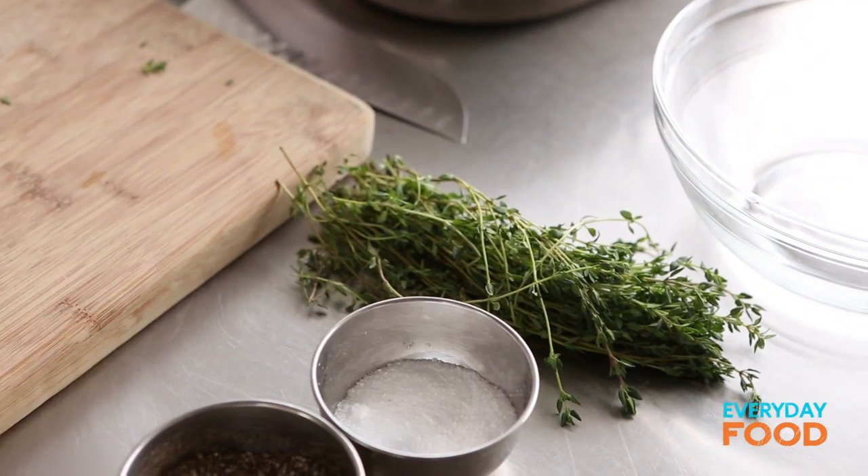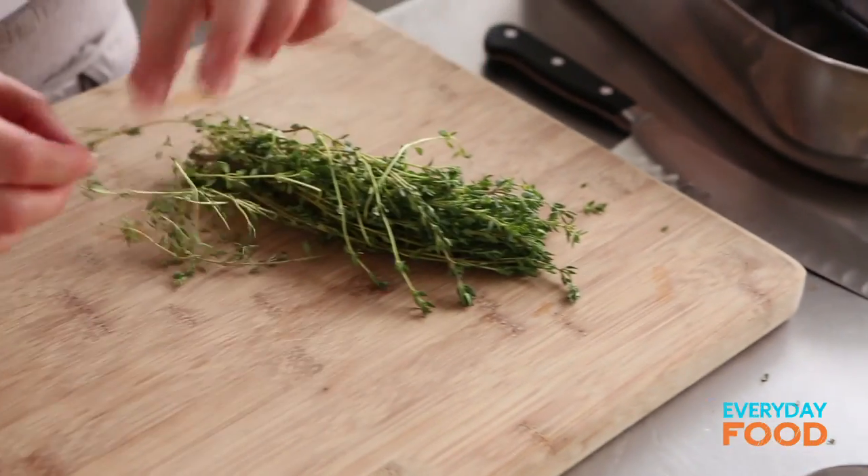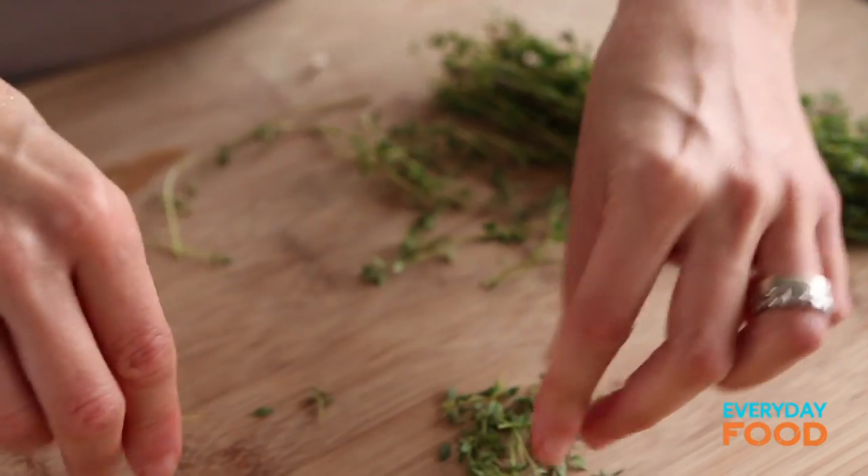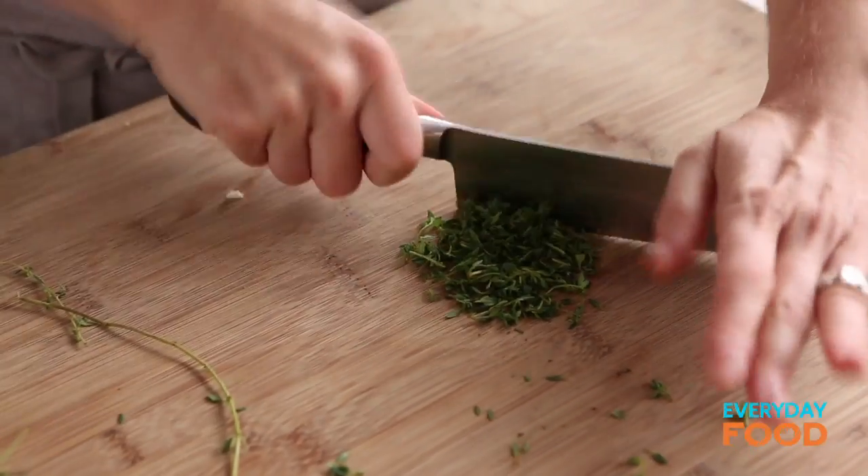I'm gonna wash my hands for obvious reasons. For the rub, I need a tablespoon of thyme. I'm using fresh thyme here. If some of the more tender stems get left in there, don't worry about it. It's the thick, hardy, really woody stems that you don't wanna get in there. Give this a little bit of a chop.